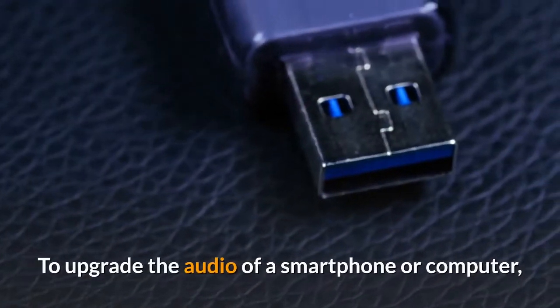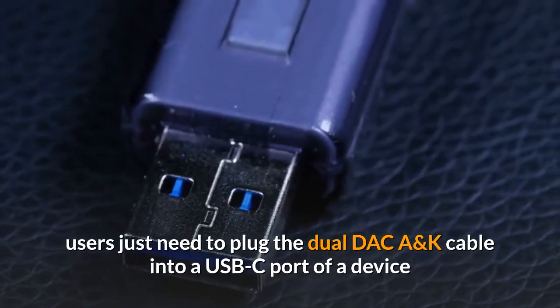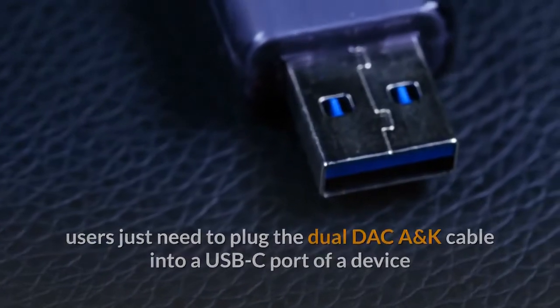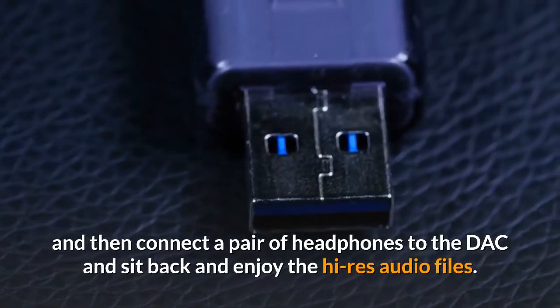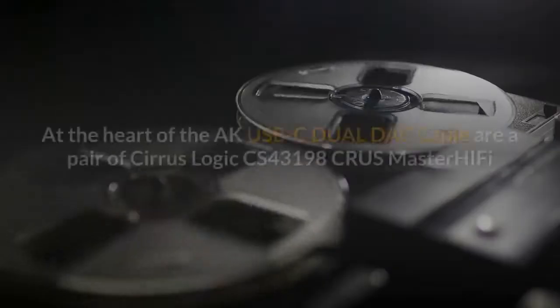To upgrade the audio of a smartphone or computer, users just need to plug the dual DAC Astell & Kern cable into a USB-C port of a device, then connect a pair of headphones to the DAC, sit back, and enjoy the high-resolution audio.